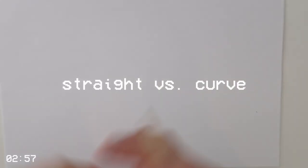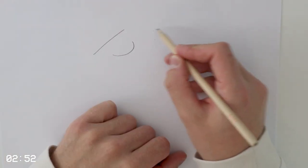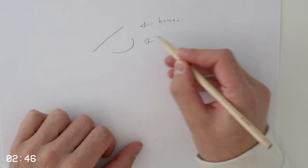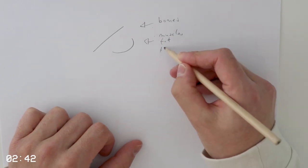We can draw a lot of things just with straight lines and curves. We use straight lines for bones and harder structures, and for everything else like muscles, fat, and flesh, we use curves. And that's actually all you need — that's the tutorial. No, just kidding.